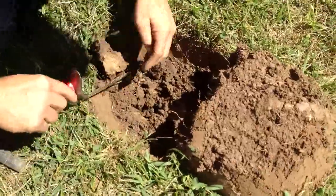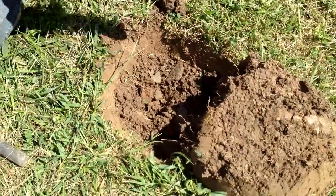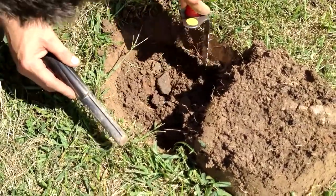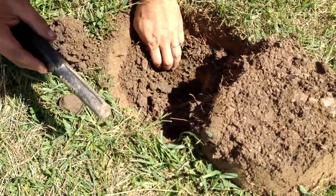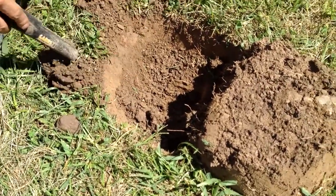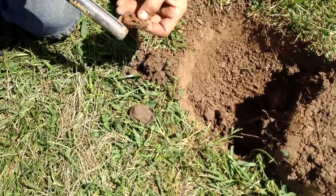Do you see black dirt? Yeah, so do I. I don't see no coin though. It's right there, to the side. Oh, a chunk of iron.